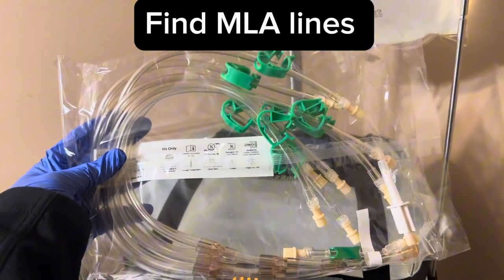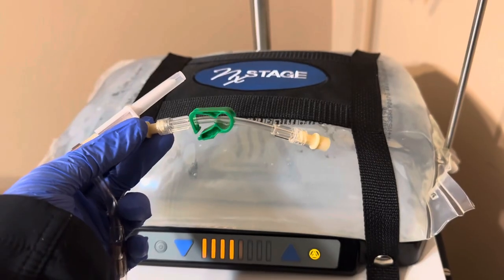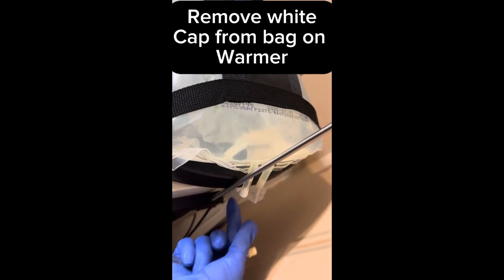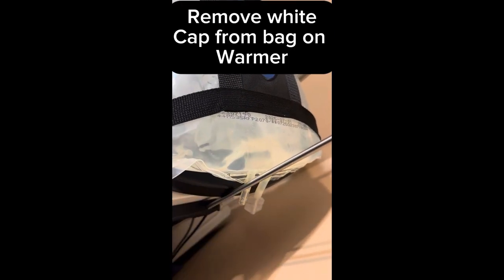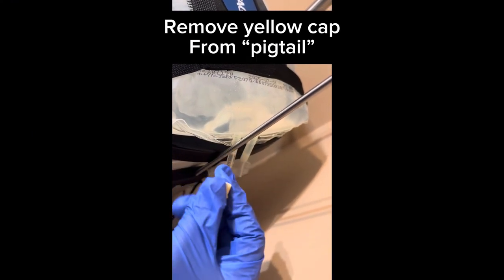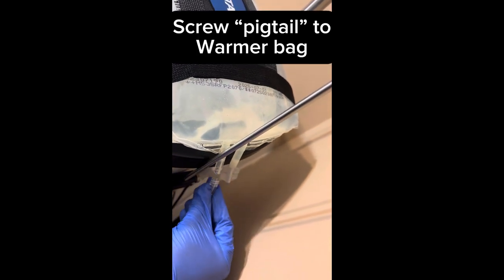Find the MLA lines and remove the paper tab. Find and hold the pigtail — the small green line. Remove the white cap from the bag on the warmer, then remove the yellow cap from the pigtail. Screw the pigtail to the warmer bag.